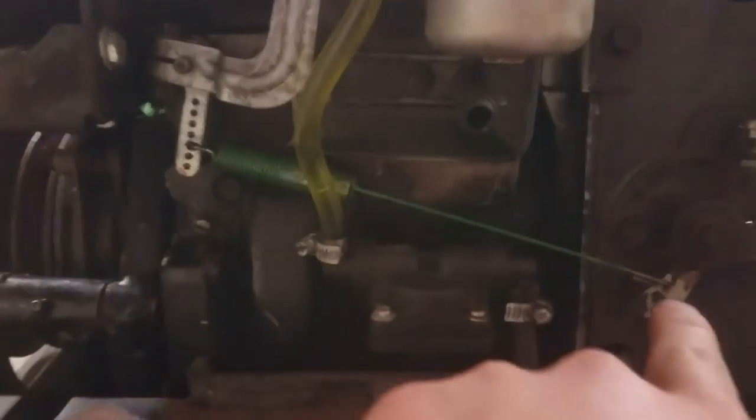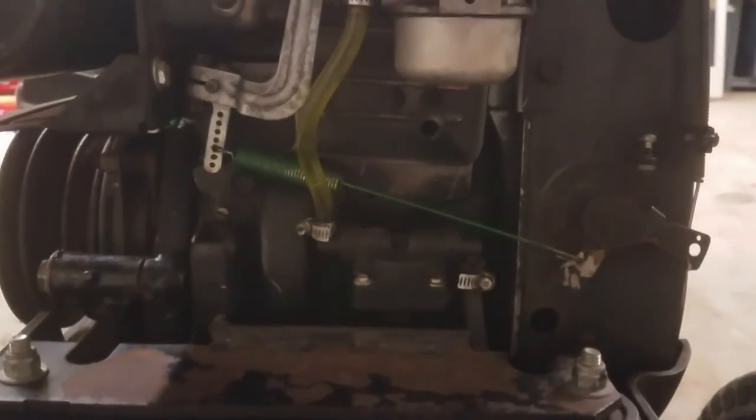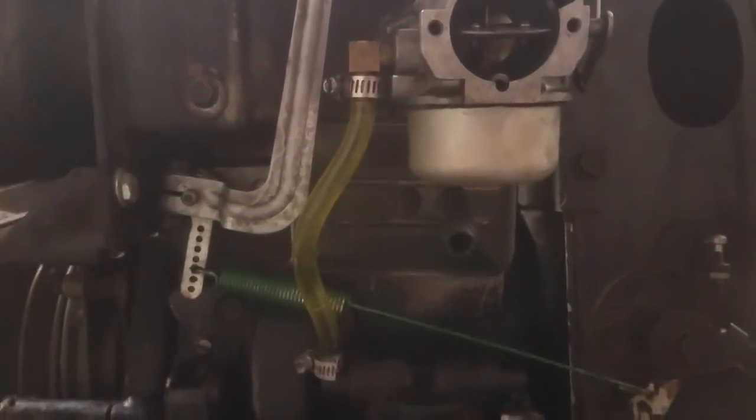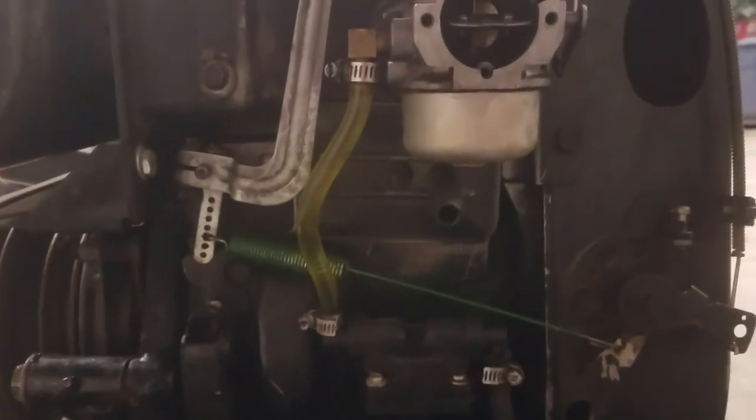While I was at it, I replaced the main governor spring because the old one was bent and binding up when I'd move the throttle handle up and down. I also replaced the fuel line from the pump to the carburetor with some Tigon ethanol-resistant fuel line, because the old line was rotted pretty bad.